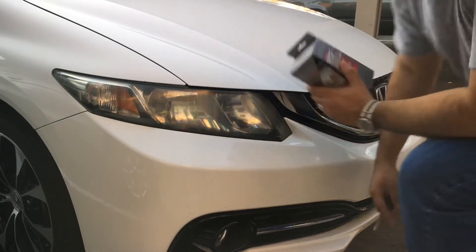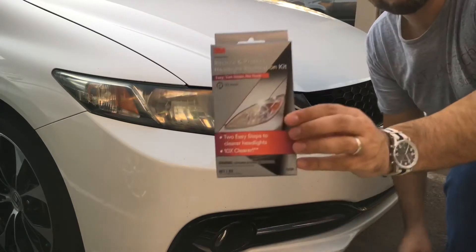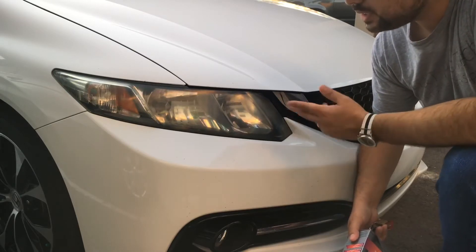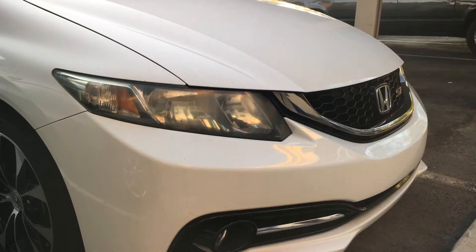Welcome everybody. I'm going to be reviewing this 3M headlight restorer I got from O'Reilly's. I removed the audio because it was too windy outside. Let me show you this headlight on my car — it's really yellowy and foggy, not good looking. This is one of the things that makes your car look the worst.